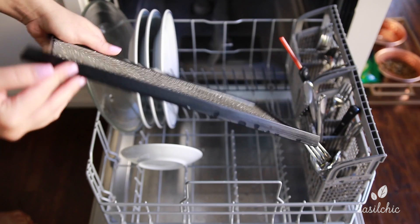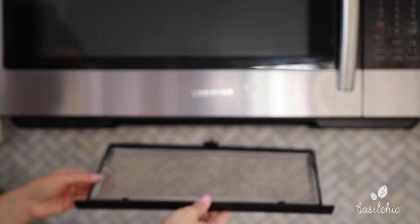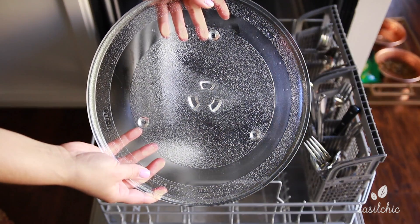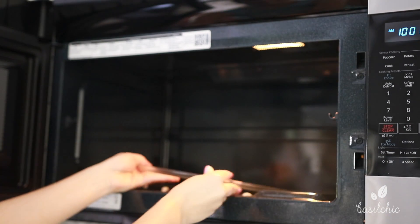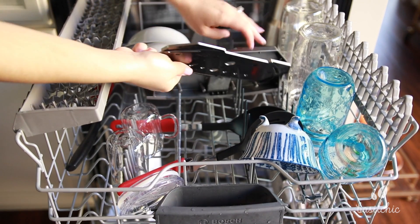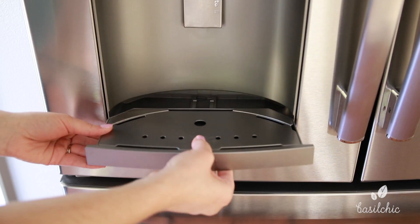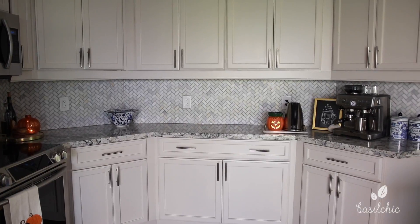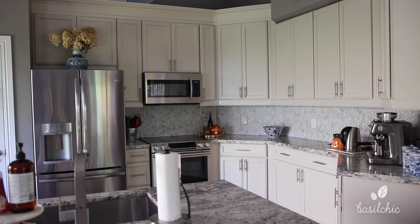Lastly, we're unloading the dishwasher for the final time. The vent filter is now nice and clean so I'm putting that back where it belongs. The microwave plate is also nice and clean so we're putting that back inside the microwave. And now the final thing is the tray for the refrigerator — you can tell there's a big difference — so we're putting that back. All things are back in their rightful place and my kitchen is now fully cleaned.